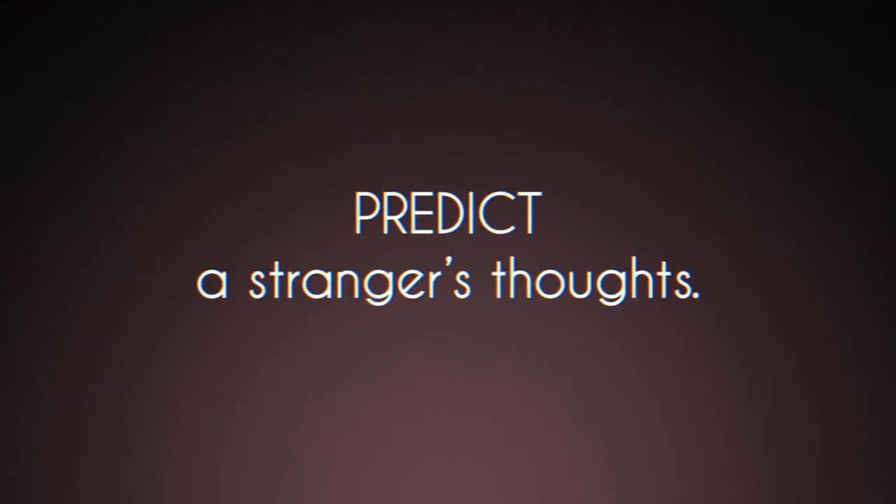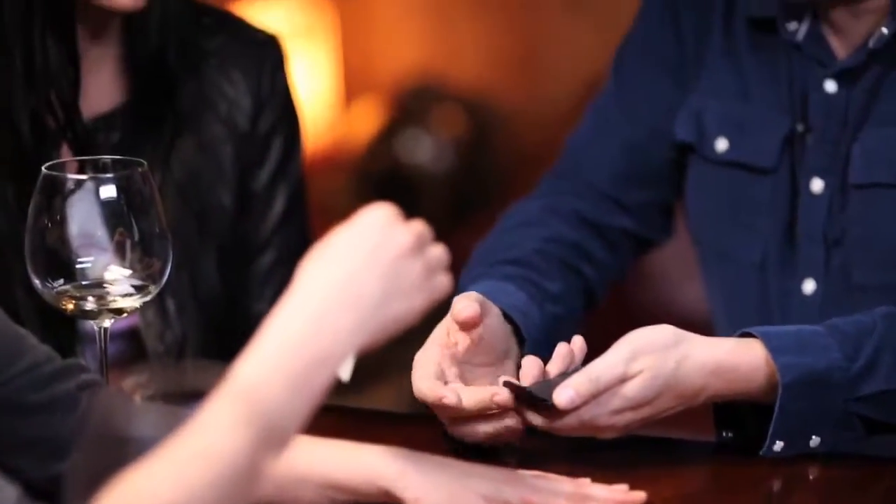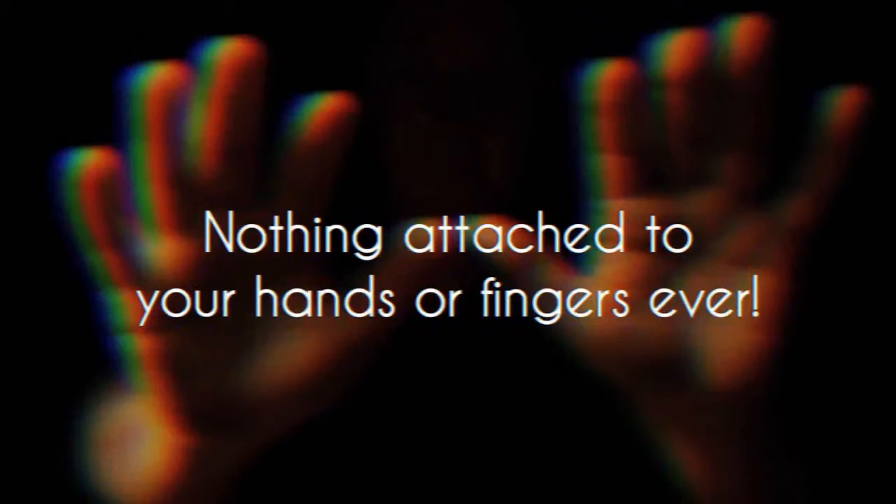Mark Allen's Freedom Rider — the Swami gimmick has finally left your finger. The amazing thing about Mark Allen's Freedom Rider is the versatility. At any time in my act, I can show completely empty hands, reach into my pocket, and pull out an envelope at my fingertips. The spectator's thoughts are sealed within that envelope.